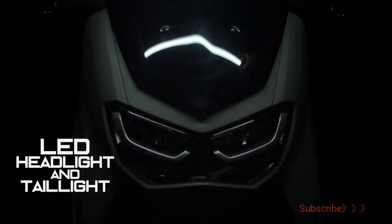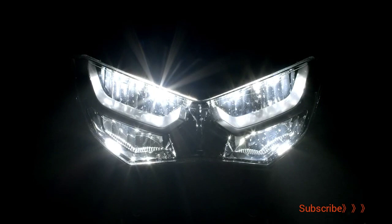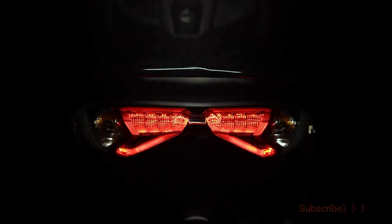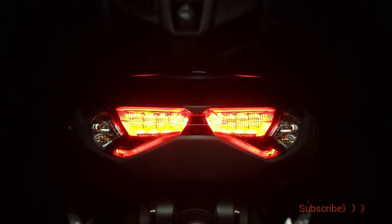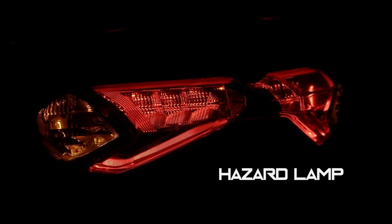The new NMAX adopts a 6-bulb LED headlight design. Four lights on the top row are for low beam, and the two lights below for high beam. The rear stylish taillights show off the NMAX series DNA with a unique three-dimensional design. Flashing indicator lights are equipped for riders to warn other motorists during hazardous situations.